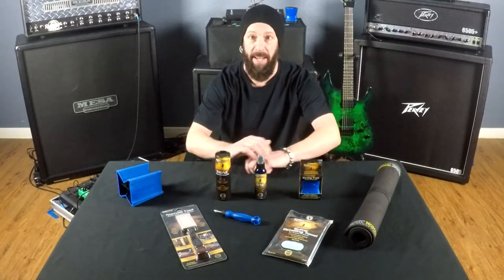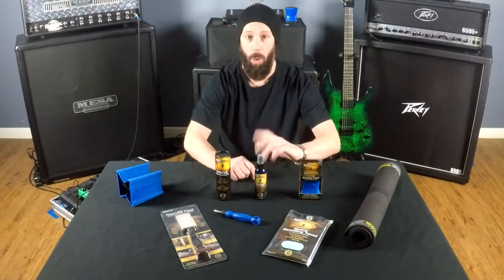I've only got a few of them, just the ones that I specifically need for my needs, but they offer a huge line. If you go to their website, musicnomad.com, you'll see a whole list of everything and anything you could possibly imagine to maintain all your instruments.